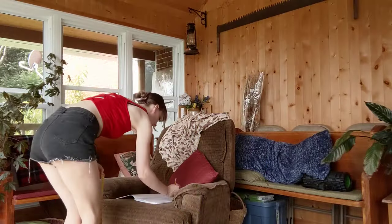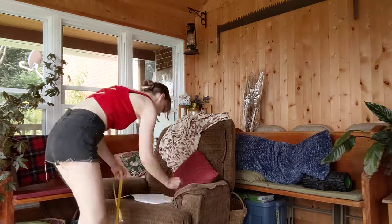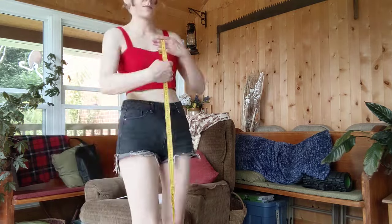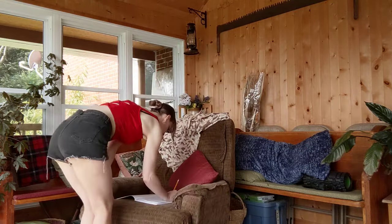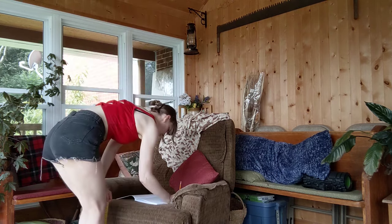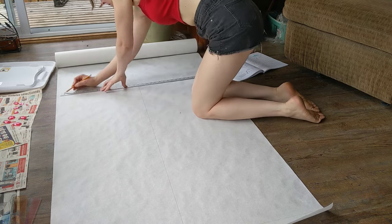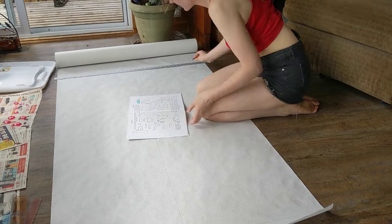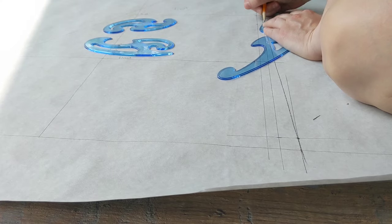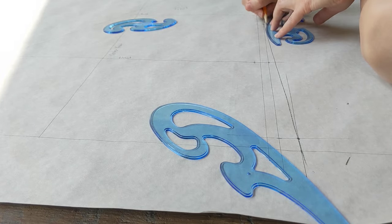The first thing I had to do was take some measurements: my bust, waist, neck circumference, hip measurements, as well as my bicep and the length from the neck down to my waist both in the front and in the back. Then it came time to drawing out my patterns. I followed the instructions in the book, set up my grid lines, and started drawing the patterns from there. I had to use those French curves to make those nice rounded shapes along the armhole as well as along the hemline.